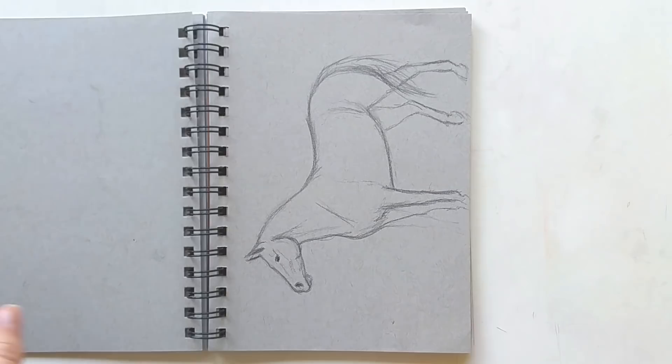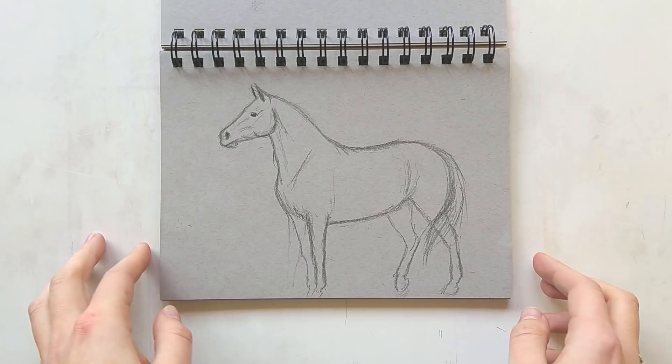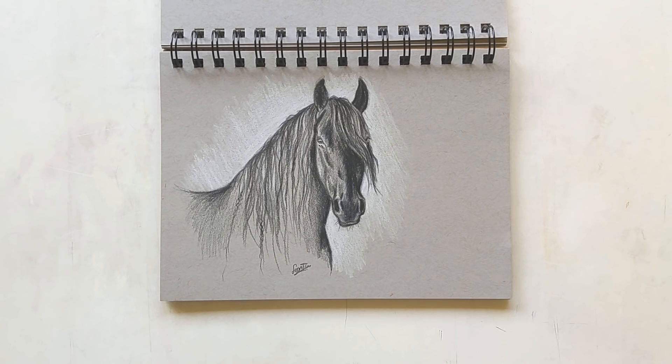Next up we have a very rough sketch — it's not that bad, but it's pretty lame and undetailed. And here we have another horse study of a horse called Batman.